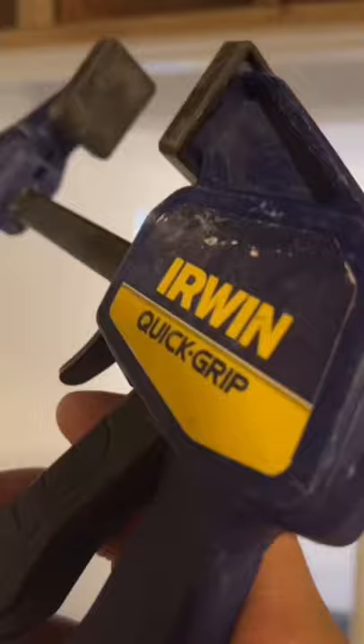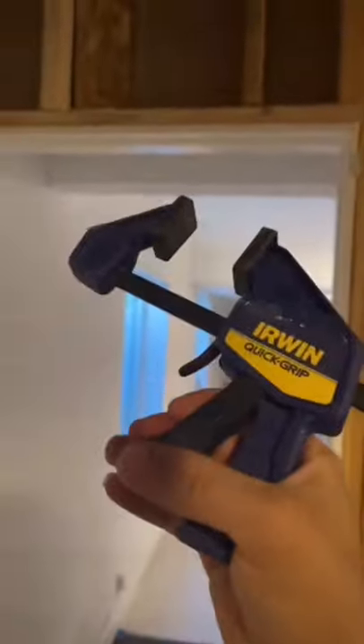First thing you're gonna wanna do is get some wood glue. Just be careful not to use too much wood glue like I did here, but if you do, no worries — you could always sand it off once it dries.